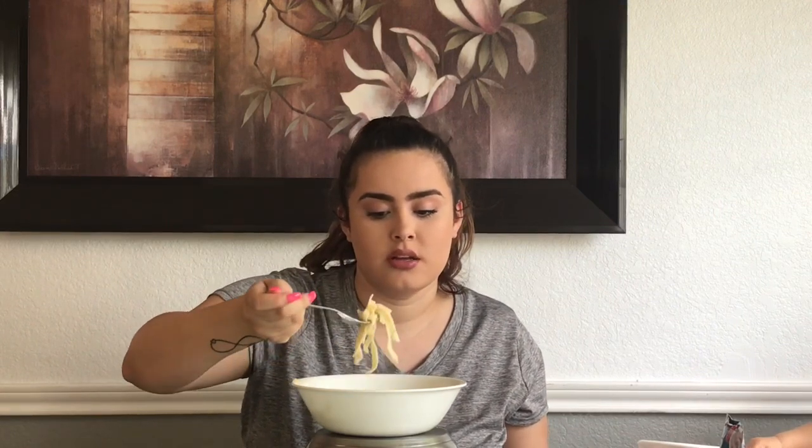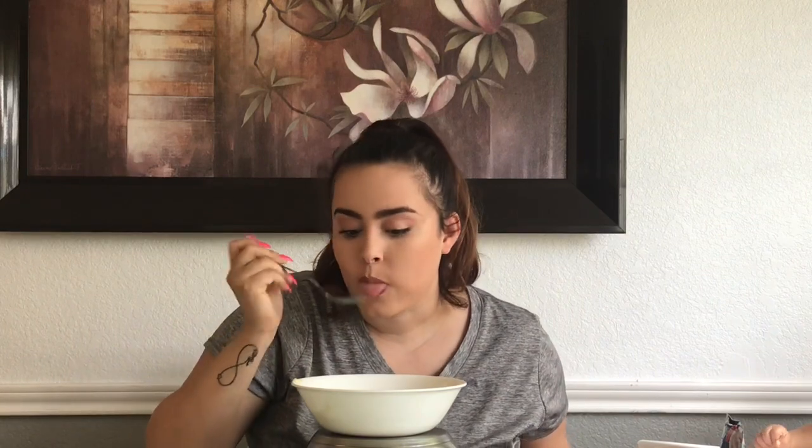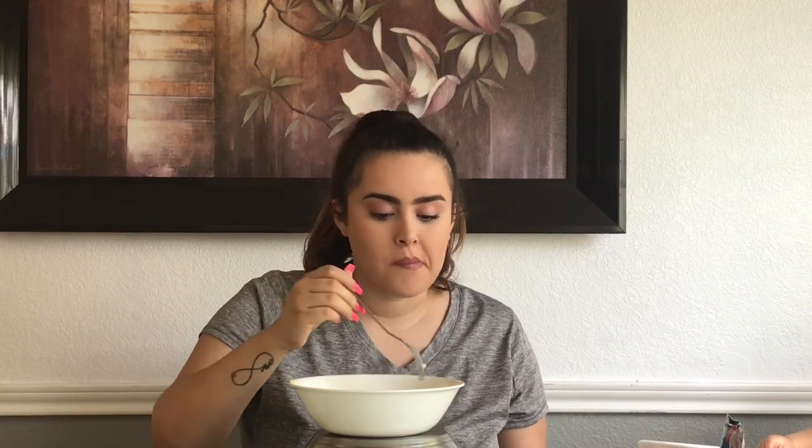I did my makeup while JJ was napping. Let me know if anybody else does this — when I'm feeling really lazy and I just want to do my makeup real quick, I just use whatever makeup is already on my makeup brush as far as eyeshadow goes. I just use like whatever is on there and do a quick eyeshadow look. I don't even dip it back into palettes. I don't do that often, but when I just want to do a quick look.